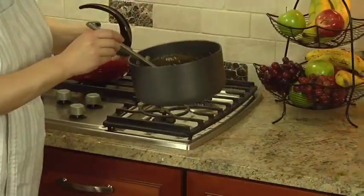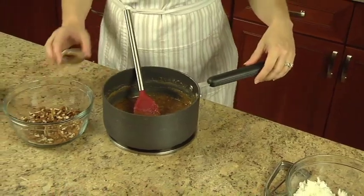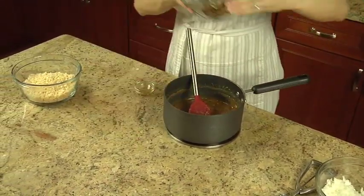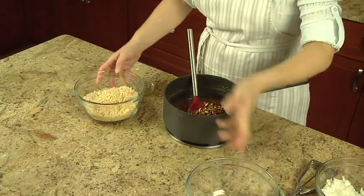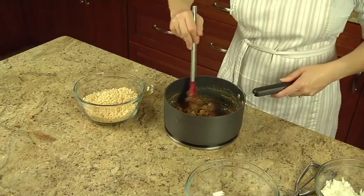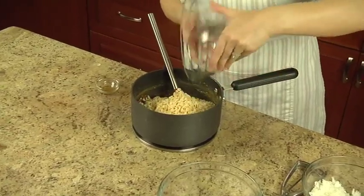Remove it from the heat, then stir in one teaspoon of pure vanilla extract and one cup of chopped nuts. Gently stir in two and a half cups of crispy rice cereal until well coated.